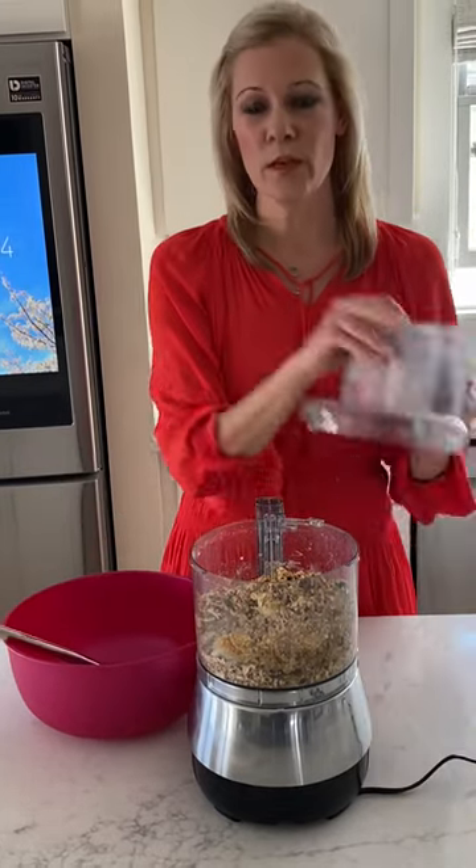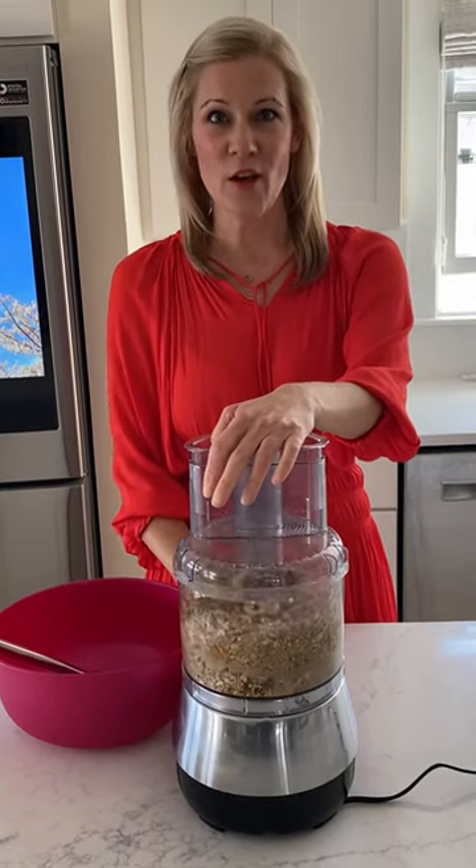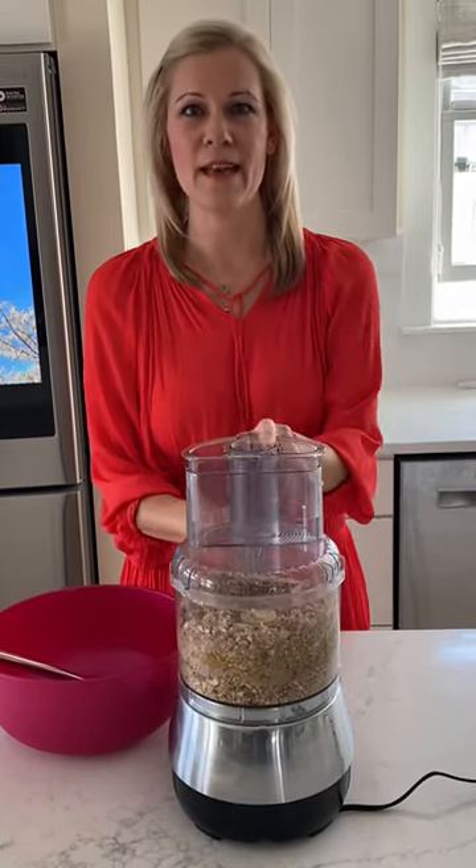What we're going to do is put the food processor together and pulse, combining all the ingredients to break them down. What's going to happen is your carob chips are not going to break down — don't freak out, ours don't either. It's actually better.